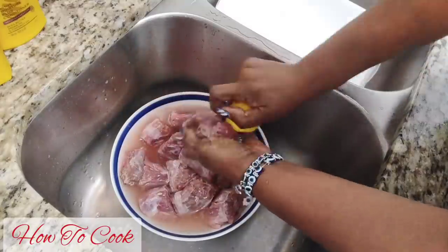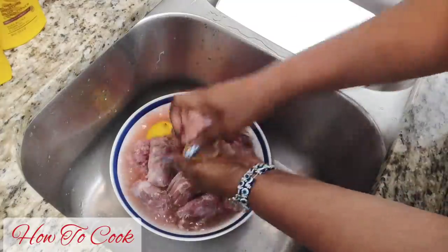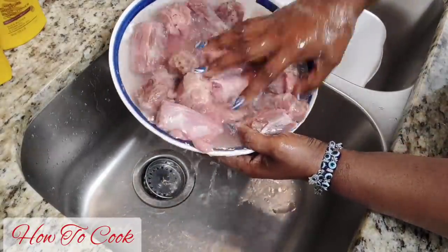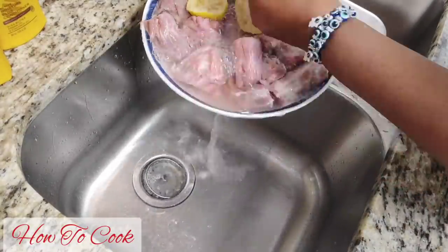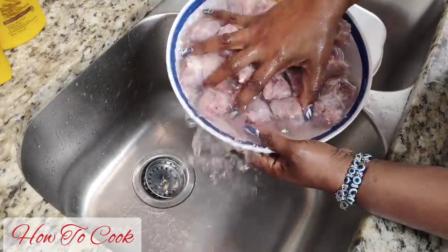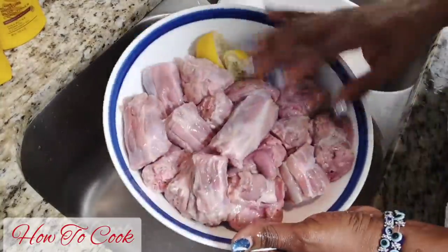I'm giving these turkey necks a thorough bath, rubbing each one really well with the lemon individually. The cooking process starts here — this is where your meat is going to be extra filled with flavor when you thoroughly give it a nice wash. Make sure to keep letting it run under cold water until the water becomes nice and clear. Whatever kind of meat you're cooking — chicken, fish, steak — you want to make sure you wash your meat.